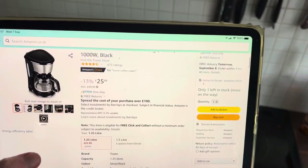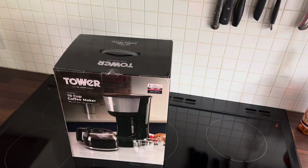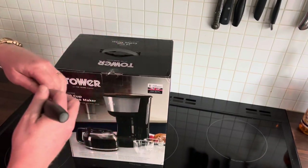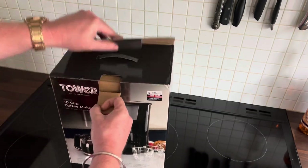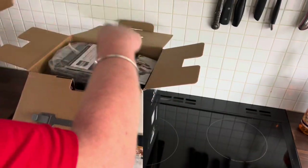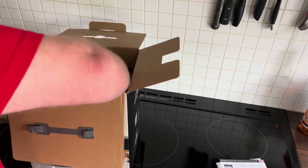I thought I'd give this a go. I'm not really one for making coffee like this — I prefer a decent instant coffee. But I thought I will get one for making tea. This is my own product that I bought with my own money. It's made by Tower, and I have had other Tower products before. To be honest, they've been pretty good.